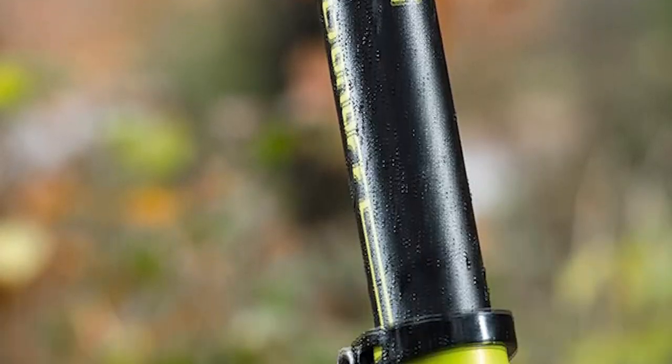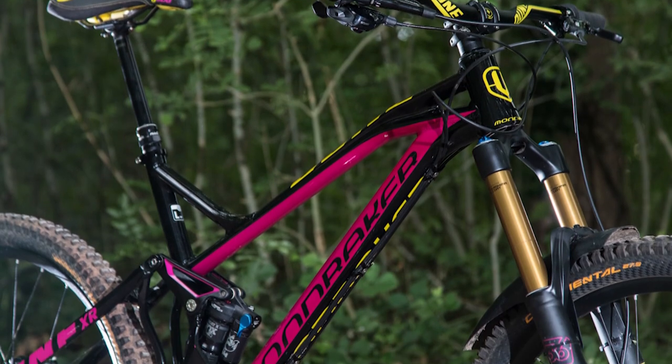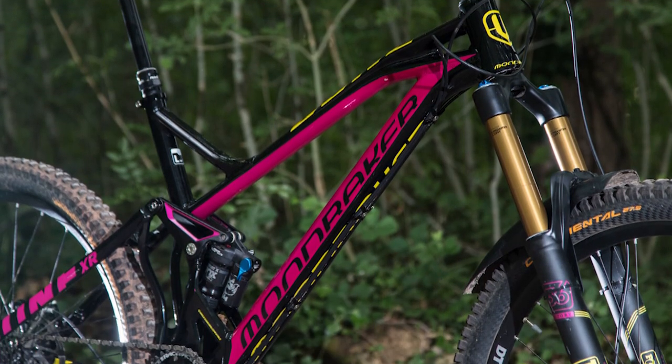Impressively composed in big terrain, with well-damped tires offering loads of grip. Cons: suspension can feel harsh and punishes back wheels. Weight might be too much for lighter riders.